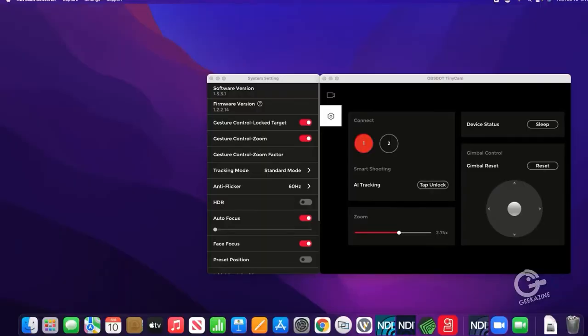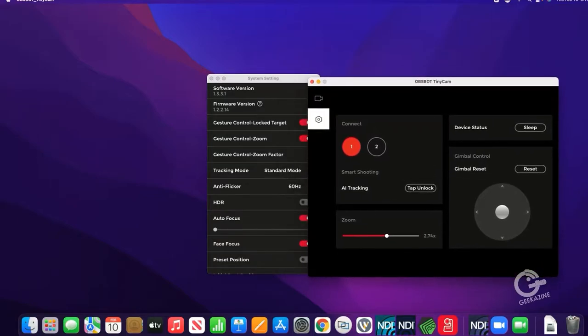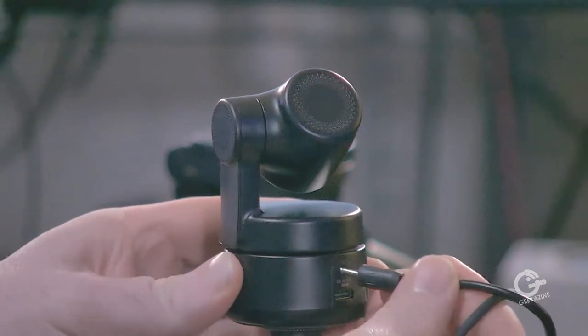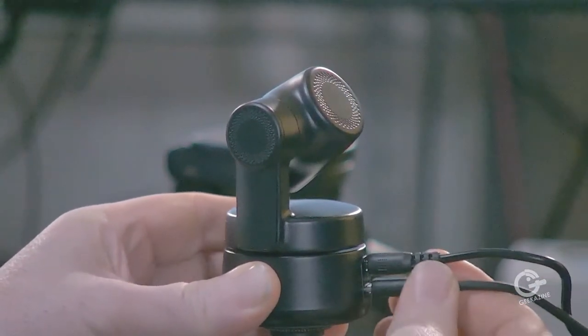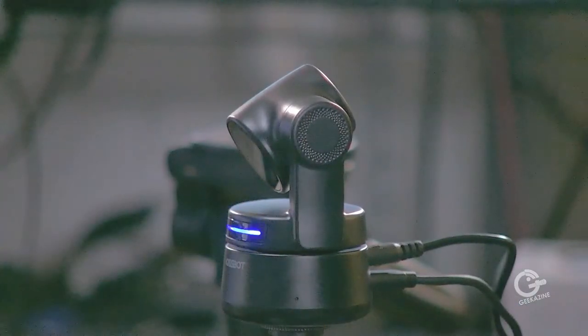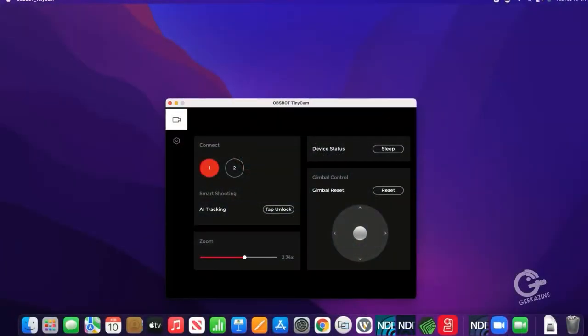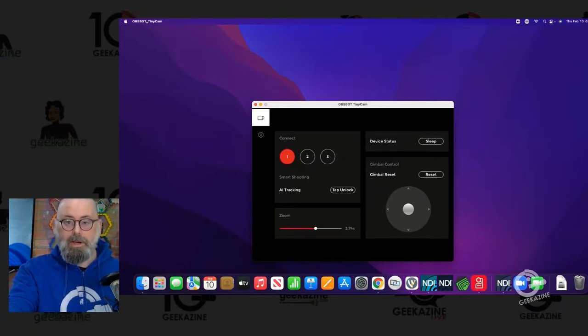On the Mac we've got two cameras set up in the OBS Bot software. Setting up a camera is fairly easy — plug in the power and USB, and a third option will appear once it finds it. Now we know all three cameras are connected. If you have one camera that's okay, you'll only see one camera in this software.